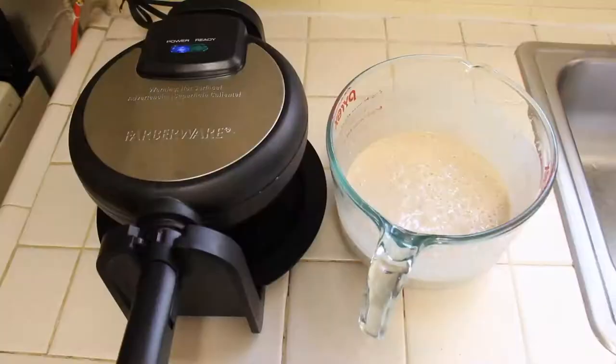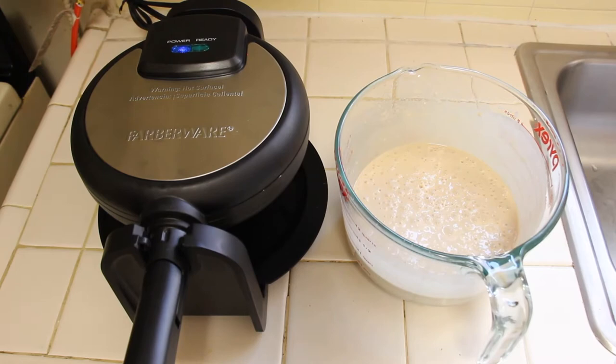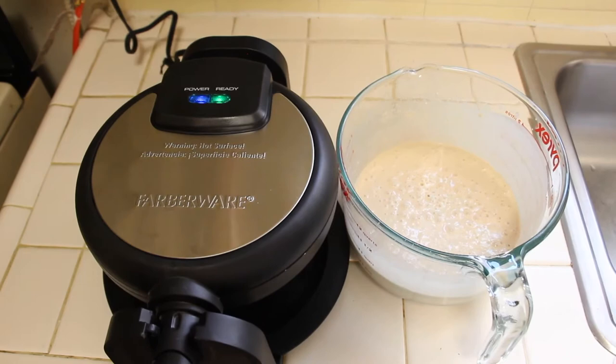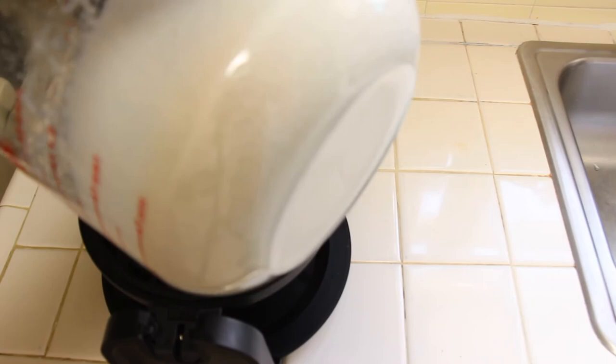Here is our waffle machine and it's heating up. Just waiting for it to warm up — I got my waffle mix ready. As soon as it's ready we're gonna start making the waffles. We're gonna lift this up, pour the batter in. I think that should be good enough.